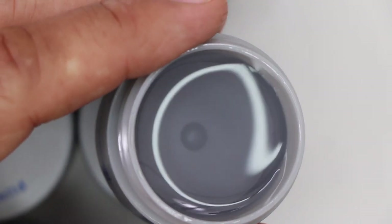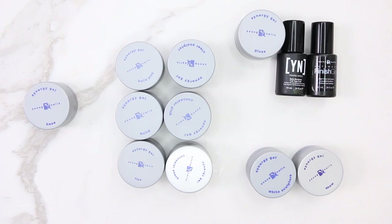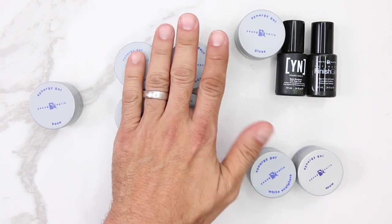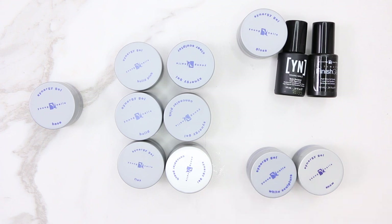Gloss Gel is incredible for resisting staining and for gel polish application. This system is extremely easy to use — it's a matter of one, two, three: base gel, builder gel, and shine. The French is just an extra way to create that elegant French look. By breaking down the components and showing you what they are, this gives you a really good understanding if you're looking to get into the system. I can't wait to show you guys how to put them to work.